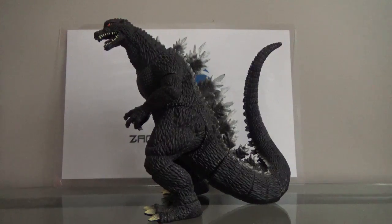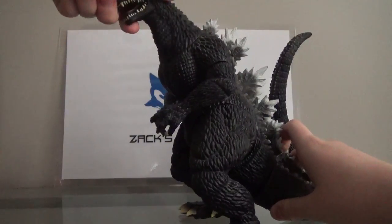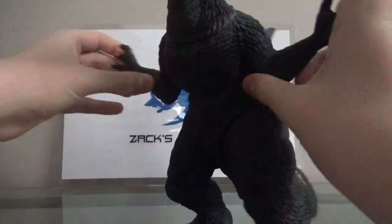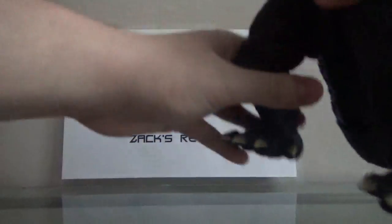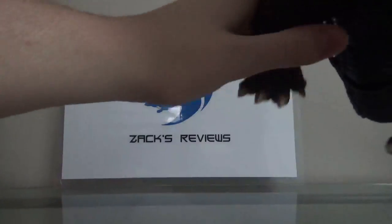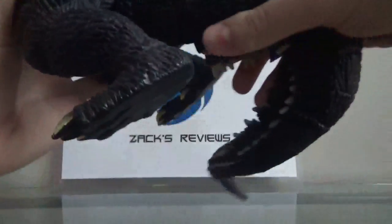Now we'll take a look at the articulation on this figure. This figure actually has a lot more articulation than the 12-inch Kiryu figure, which is something I really do like about it. The head can twist 360 degrees. The arms can move about this much. The legs can move 360 degrees, and so can the other one, just so the elbow gets in the way. There is articulation in the tail — it can spin 360 degrees.